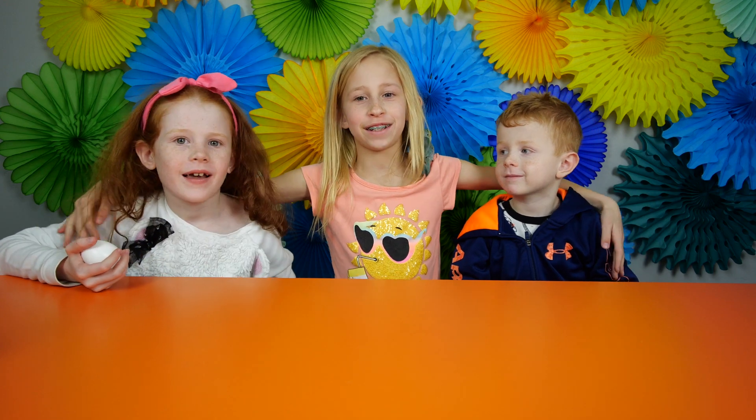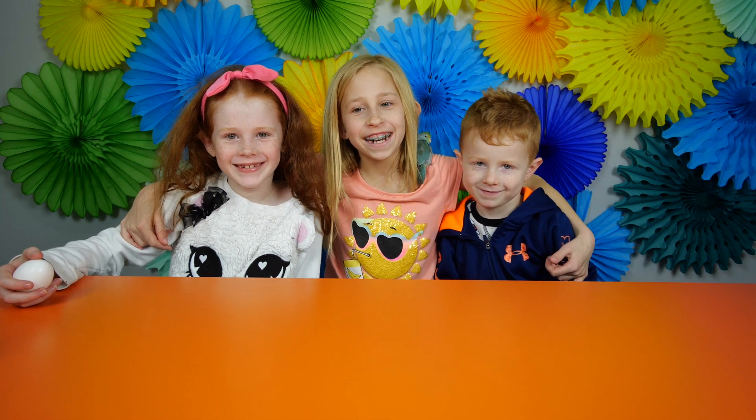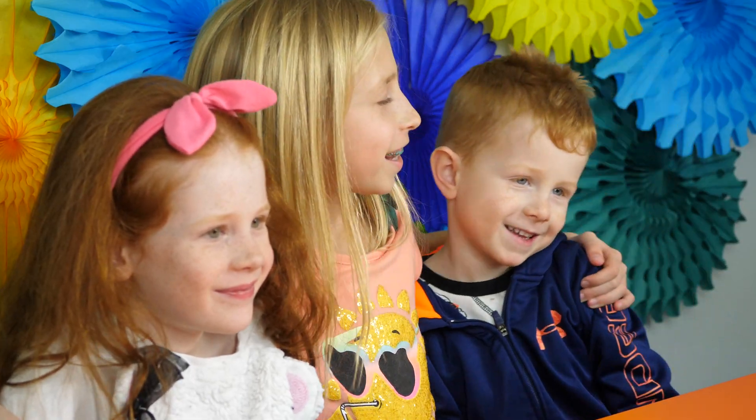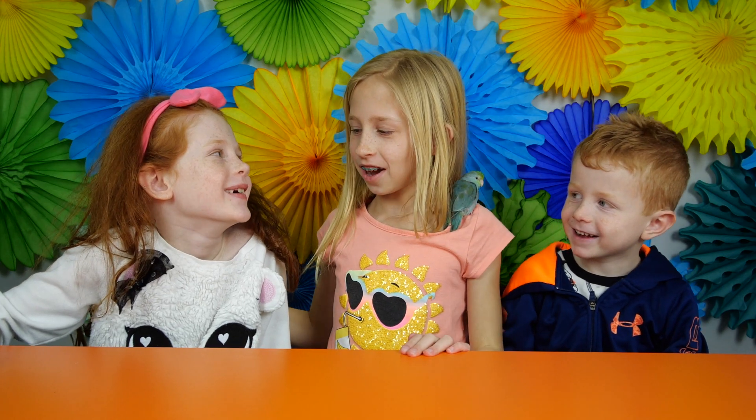So today I've got a brother and a sister. I'm not a boy. A sister and a brother. This is Amber and this is Ender. Cute little fella.